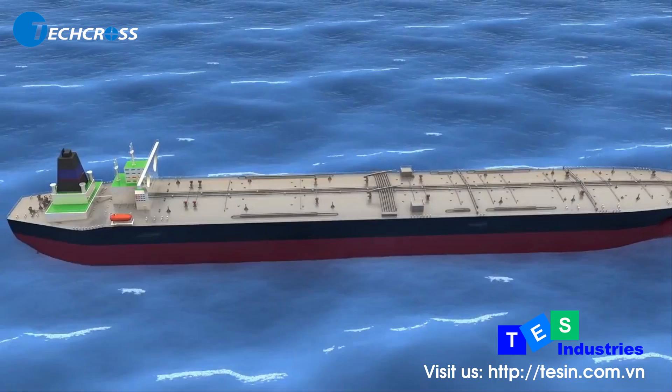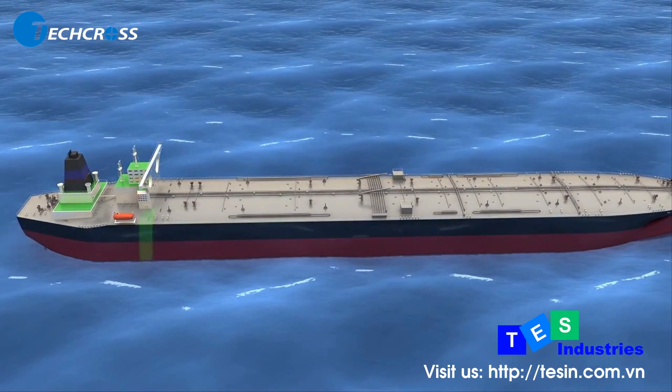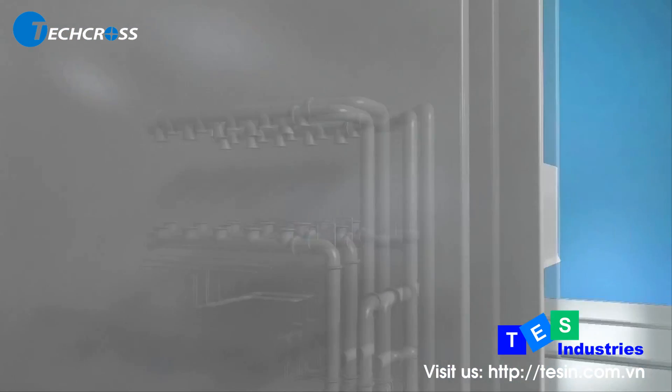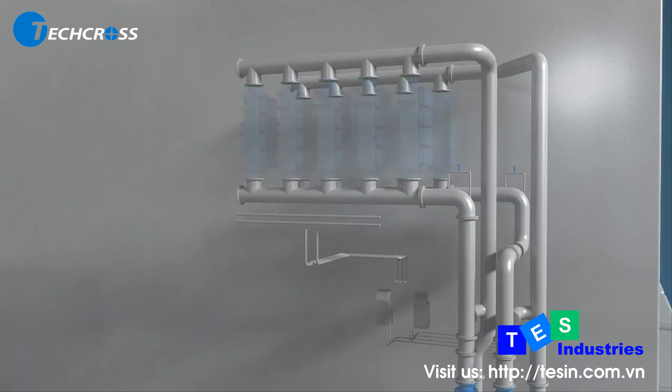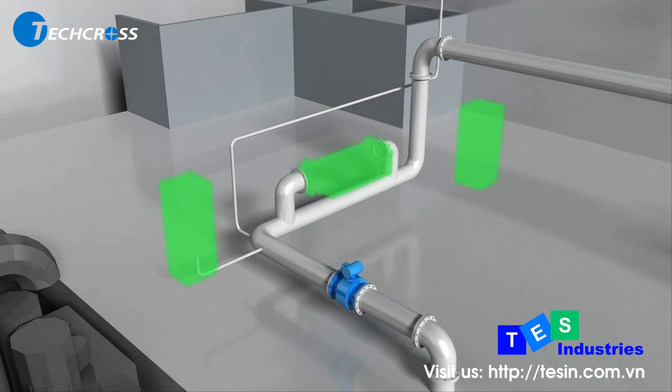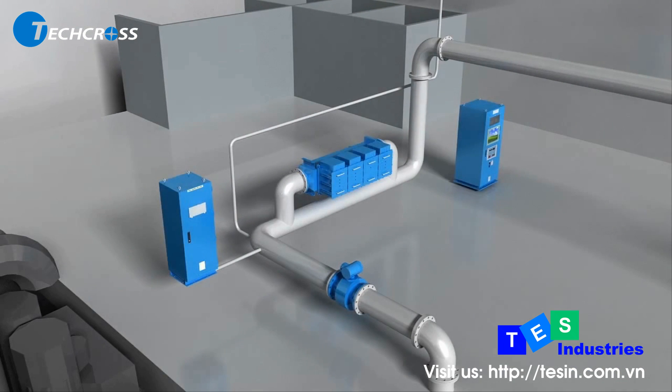If a vessel has both a pump room and an engine room, an explosion-proof type ECU can be installed for ballast water in the pump room, and a non-explosive ECU for aft-peak tanks in the engine room. In this configuration, electronic sub-assemblies are located on deck or in the foam room.